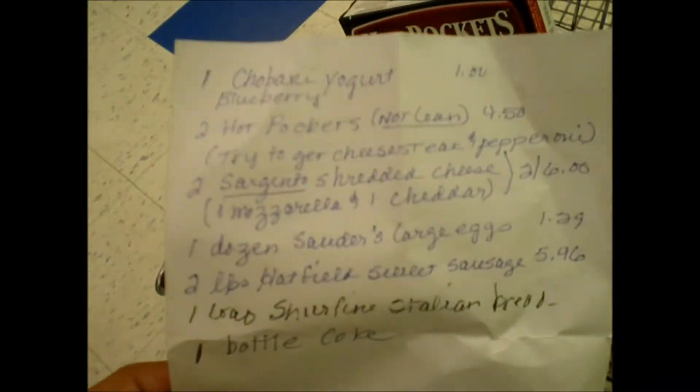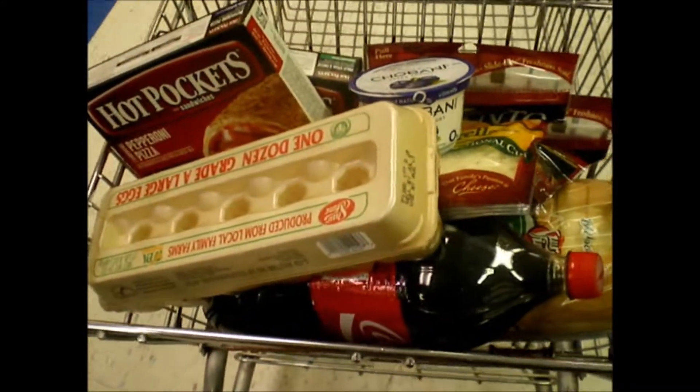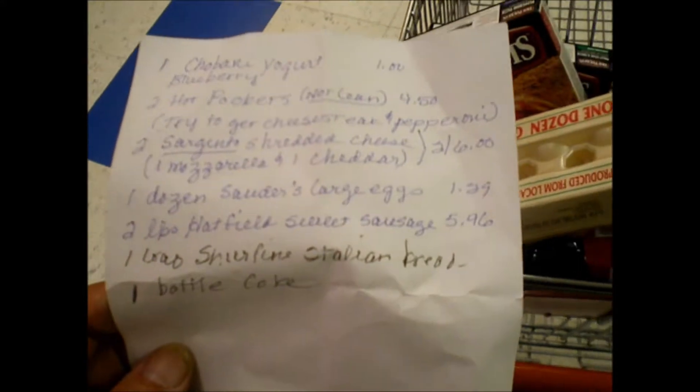I've got my mom's list. I've gotten everything except for the two pounds of sweet sausage. My mom's got all this garbage here — I'm going to take it out to the road. She's got it all ready here.